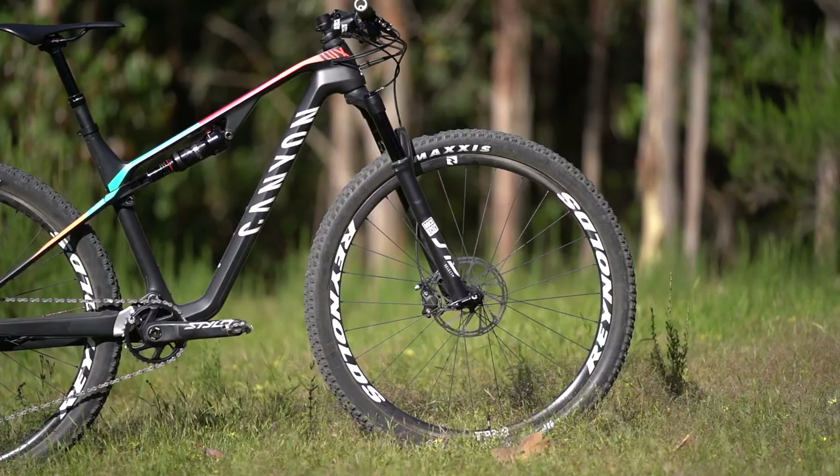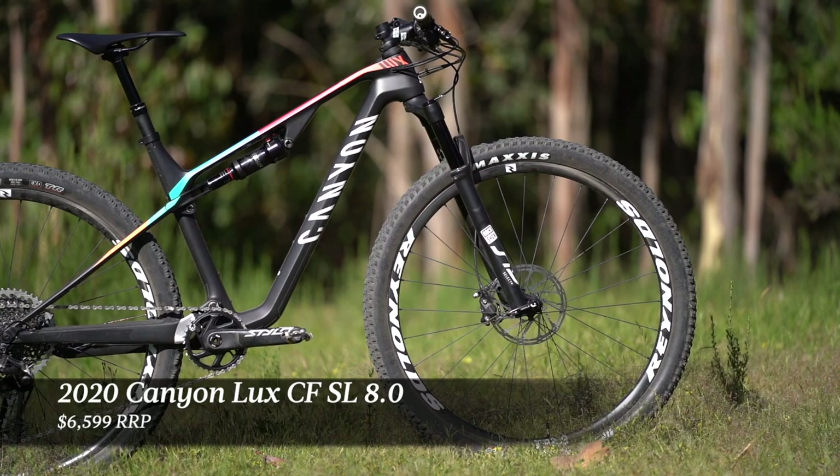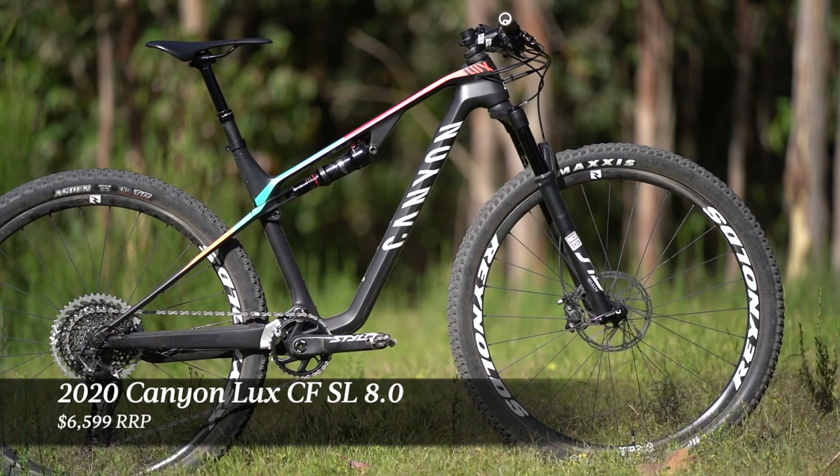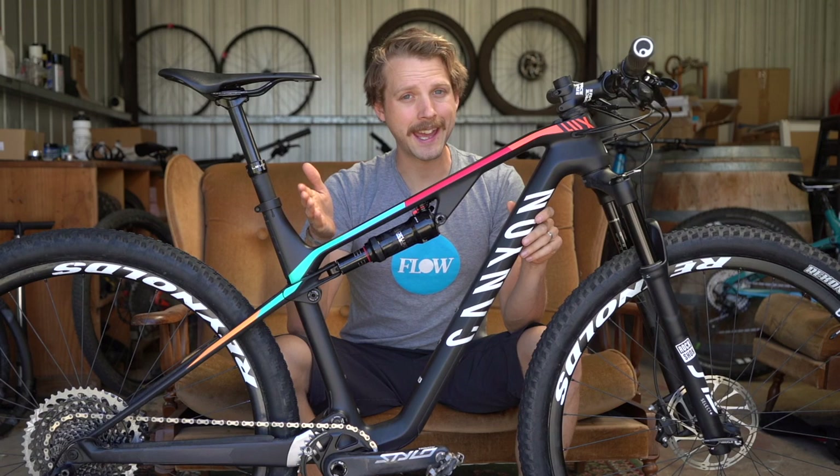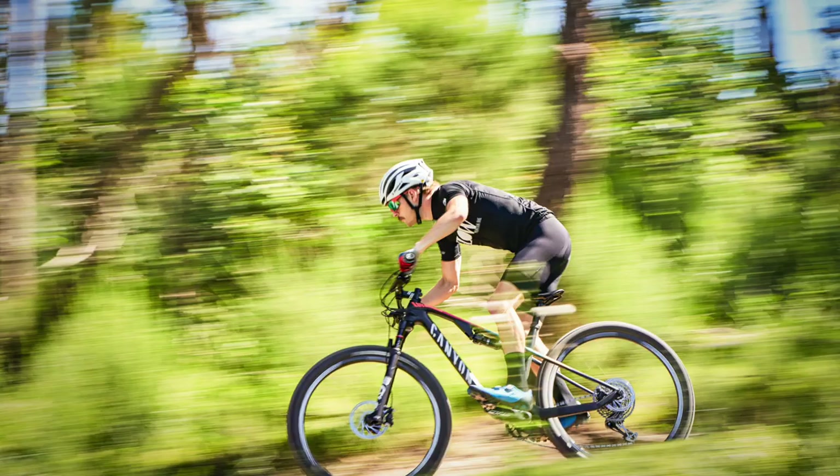This bike goes for $6,599. It comes with a SRAM X01 Eagle drivetrain, a RockShox suspension package, Level brakes, and Reynolds carbon wheels. At 175cm tall, I'm riding the medium size in the Luxe, though according to Canyon's online size configurator I should be riding a small.